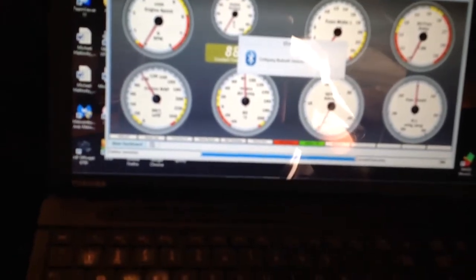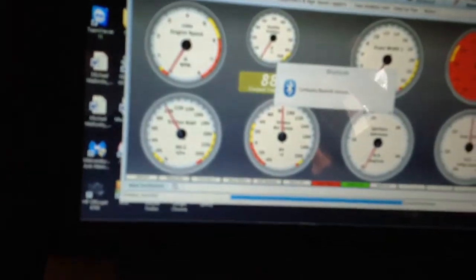Tuner Studio is open. I'm going to power up the car, and we are going to hope that we get a connection here. There we go — all kinds of Bluetooth stuff happening right here. We are going to open up a data log and start a composite logger. That's how we do that kind of a data log.